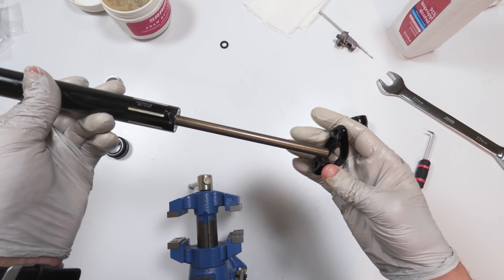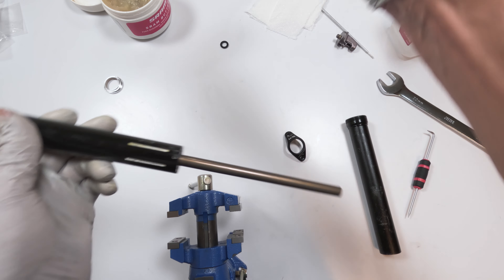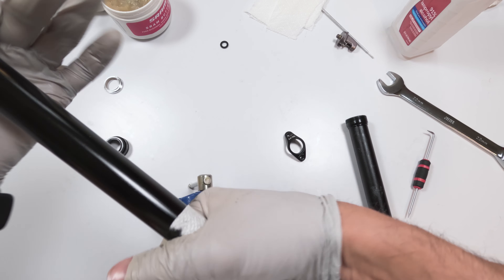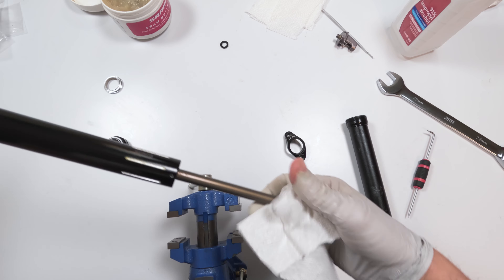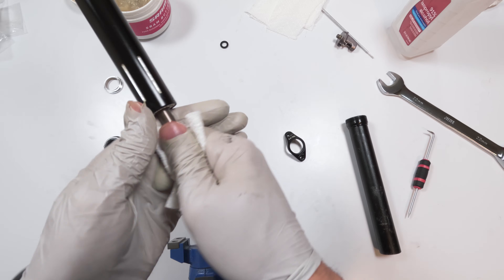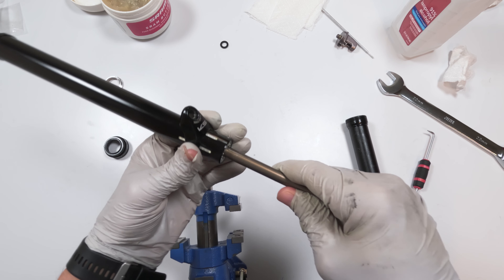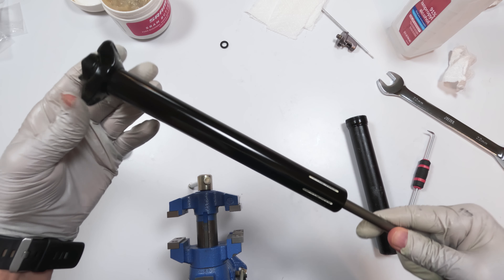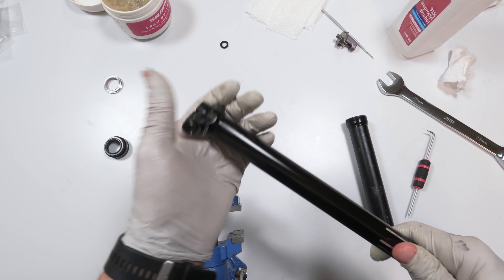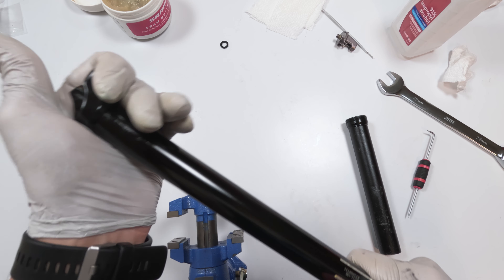Now it's time to put things together. We're going to take the seat rail collar — let me make sure it's clean. We're going to take the seat rail collar with the letters pointing down and put it up. If you twist it, it will fall into a slot. And basically it should be somewhere around here — there we go.